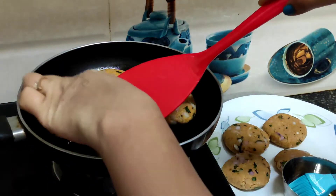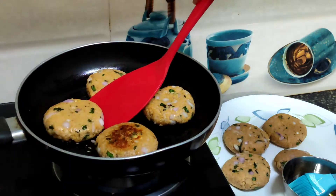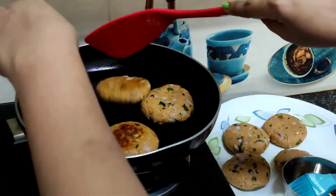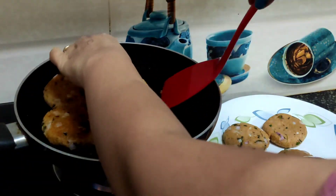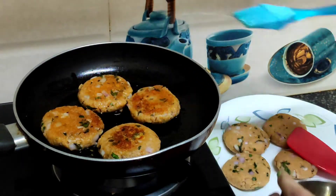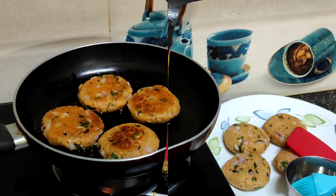Now I will flip them. If you need oil, you can add a little oil with a spoon or brush. I will not use much oil.